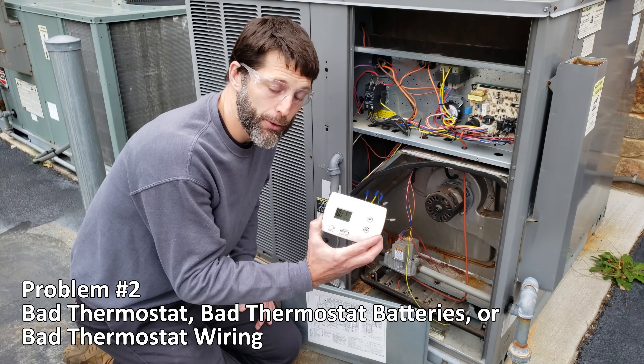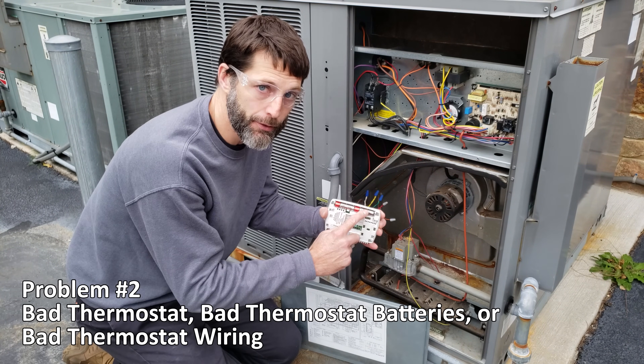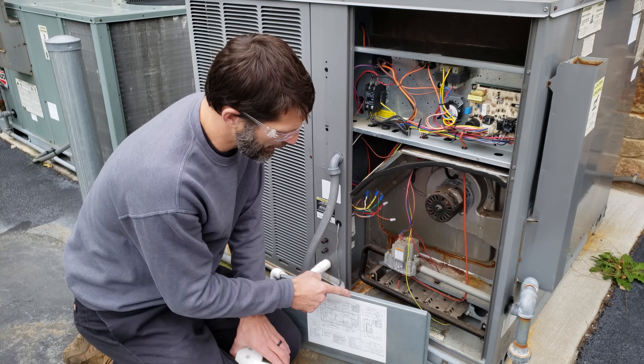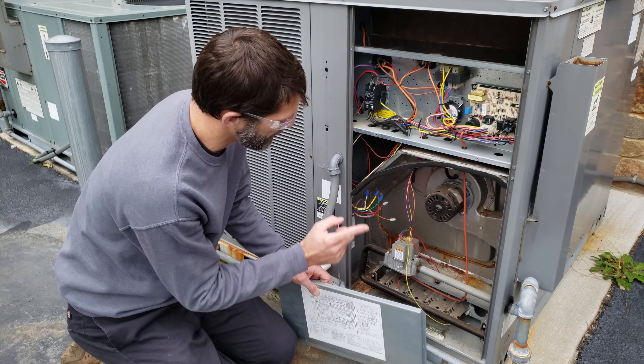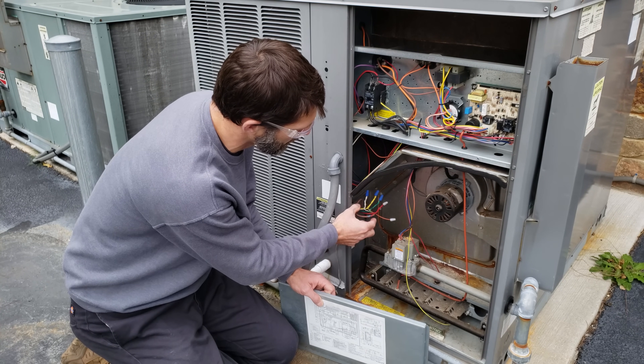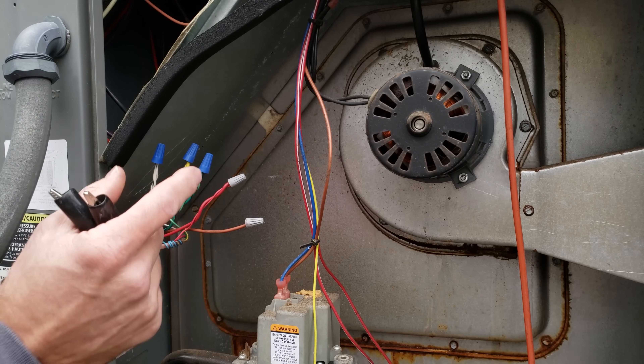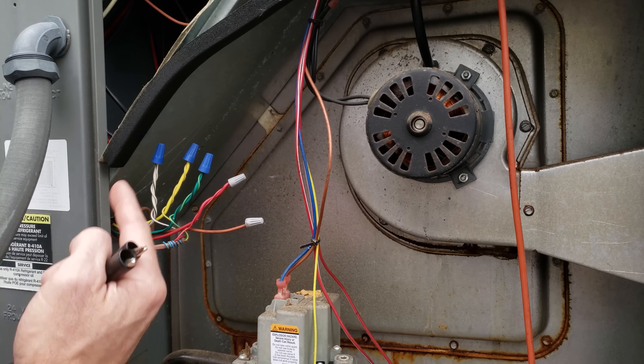Problem number two is either a bad thermostat, bad thermostat batteries, or a bad thermostat wire for the package unit. We have our wiring diagram right here that shows us the function of each one of these color wires. We're going to use some jumpers to test these thermostat wires, but first I want to go over the function of each wire.